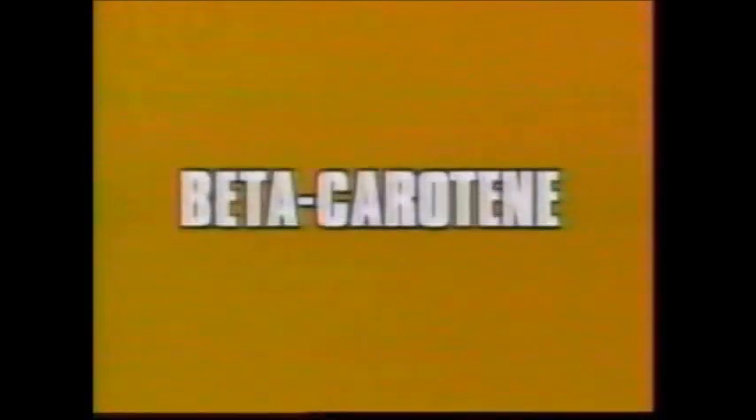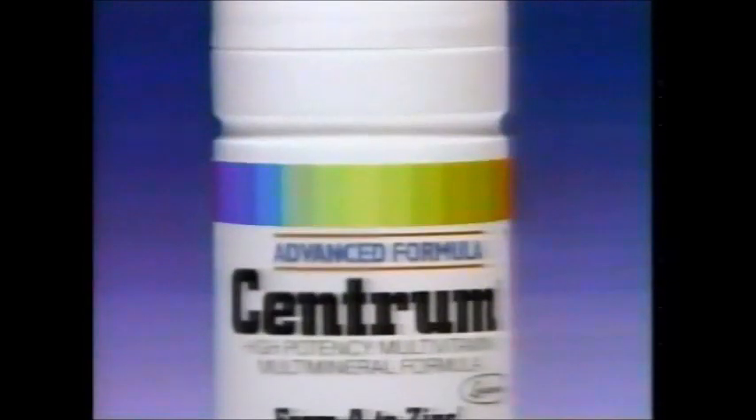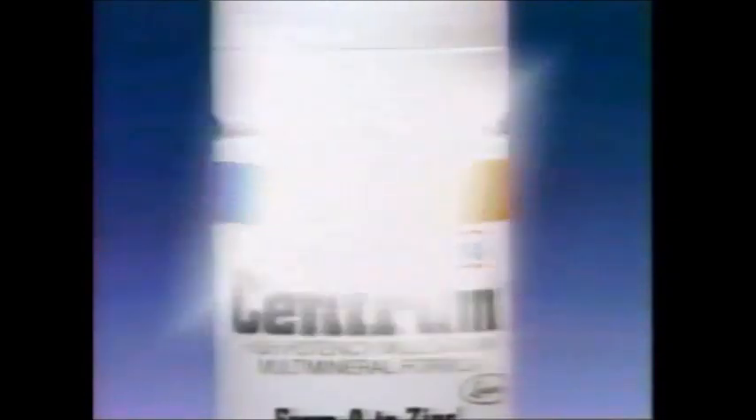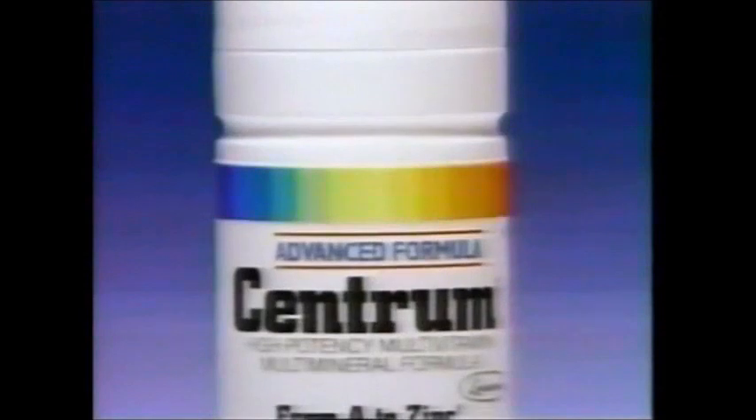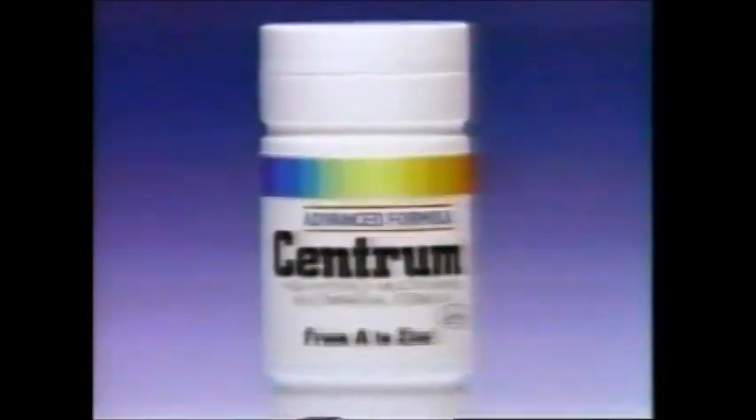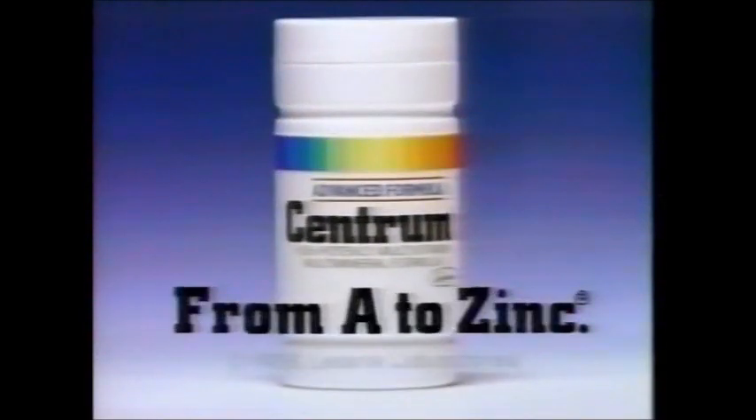Today, leading health authorities including research specialists urge us to eat foods rich in beta carotene — foods like broccoli, spinach, kale. Today, we've added beta carotene to a more complete Centrum formula. Centrum with more vitamins, including beta carotene and minerals — more complete than any leading brand. Help support your diet with Centrum. More complete from A to zinc.